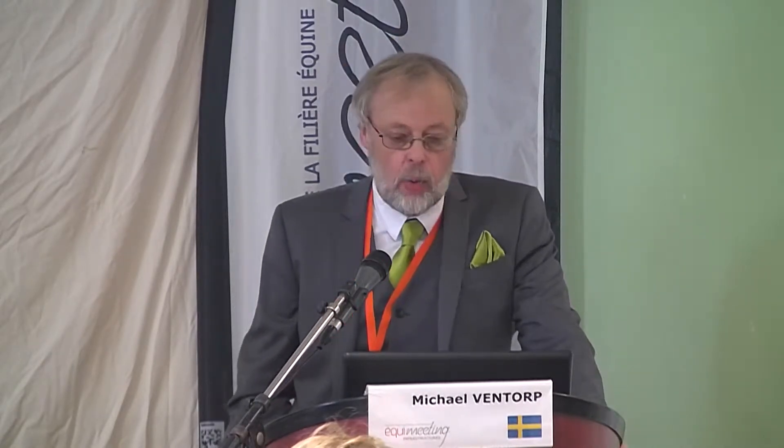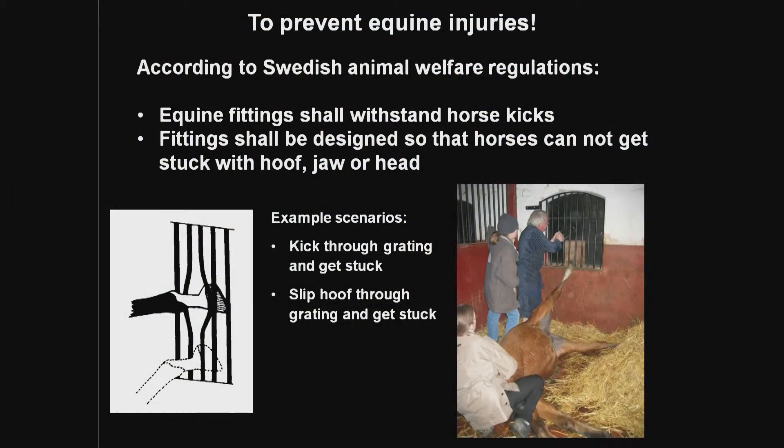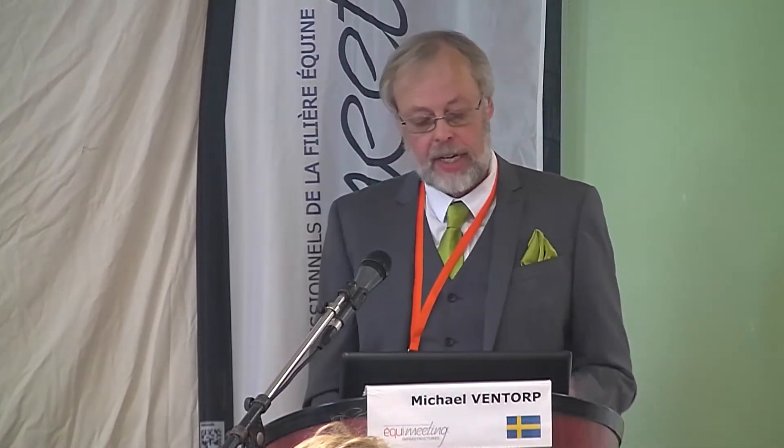The main reason for me anyway is to prevent equine injuries. We have an animal welfare regulation in Sweden stating that equine fittings shall resist horse kicks, so we must follow that — and then we have to know what this means. The authorities don't know, but we have to solve this. Further, they say that fittings shall be designed so that horses cannot get stuck with hoof, jaw, or head. I'm concentrating today on the hoof, which is connected with kicking.